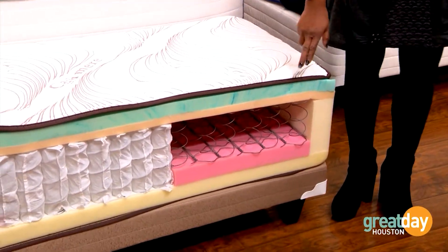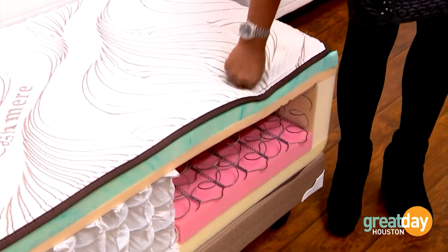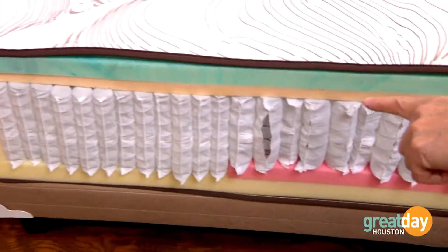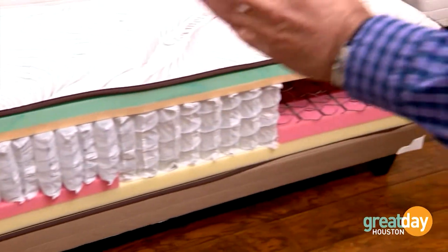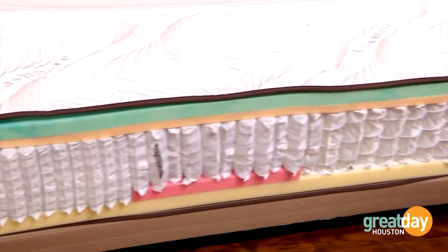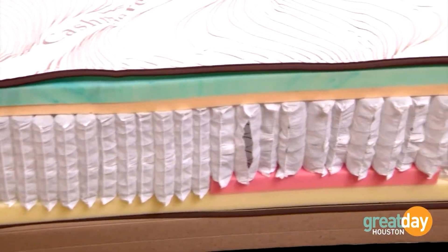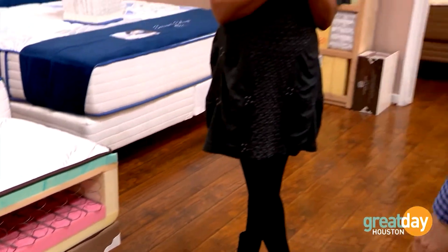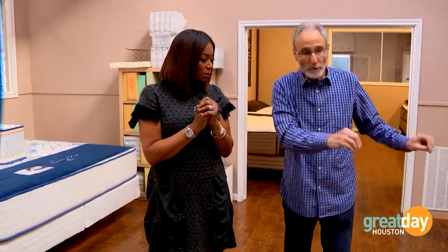Very simply explained: the first spring — the quality of the wire and steel is excellent. The last coil — the quality of the wire is the same, but when you look at it, you have half more coils on this side than you do here, meaning you have a lot more support. One is gonna hold up, the other one's not. But you can't see it, and that's the problem.